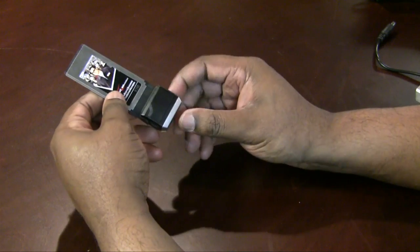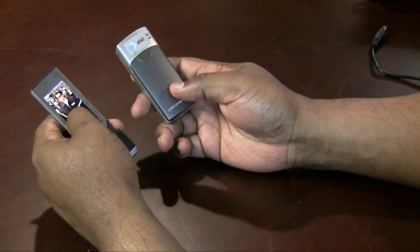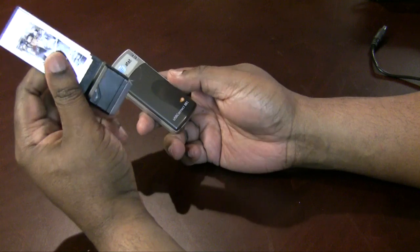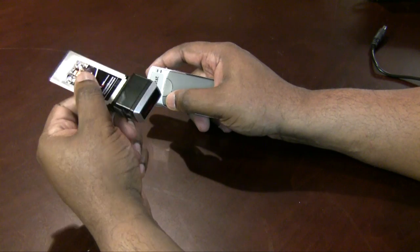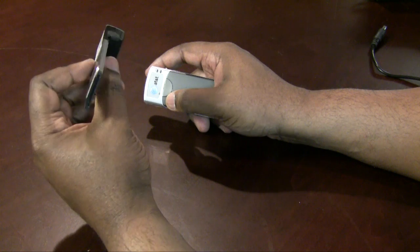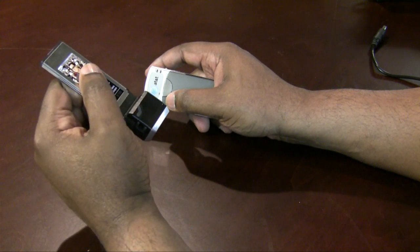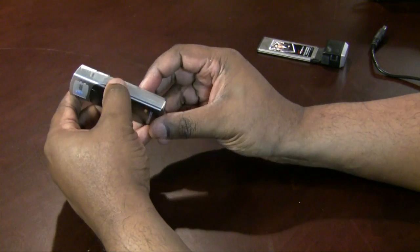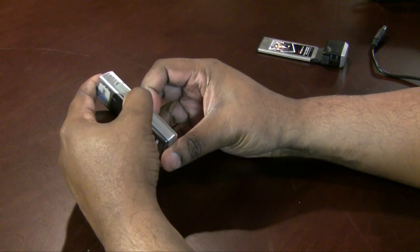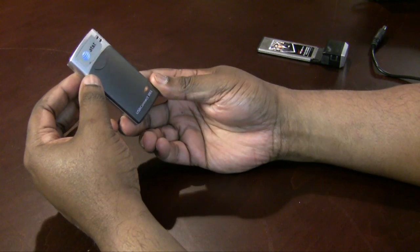Although I travel with the Airport Express, I usually also travel with either one or both of my 3G cards. This is the Verizon V740, which is of course on the Verizon network, and as you can see it's an express card modem that goes in my express card slot on my MacBook Pro. I also have a USB version — it's an older one — it's the USB Connect 881, which is on the AT&T network.